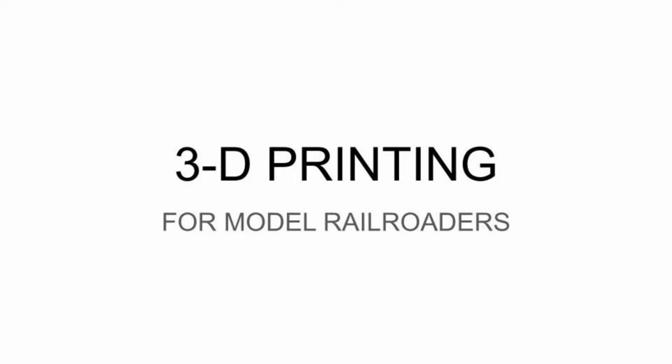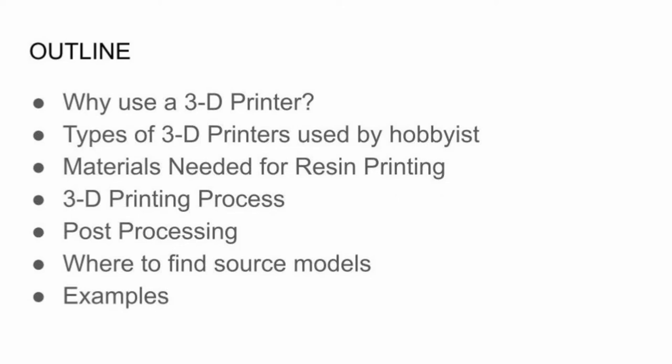Here's what I'm going to talk about tonight: why you might use a 3D printer, different types that you might use as a hobbyist, materials, the process, post-processing, and where you can get your source materials — because that seems to be a common question: where do I find the files?